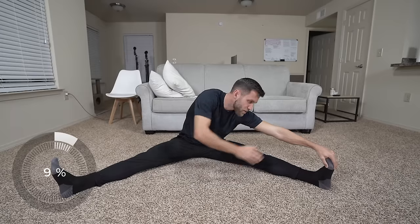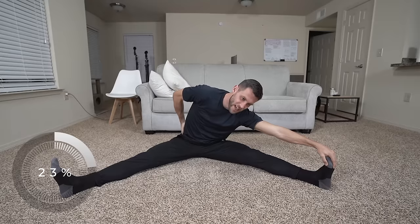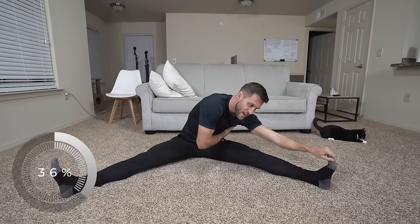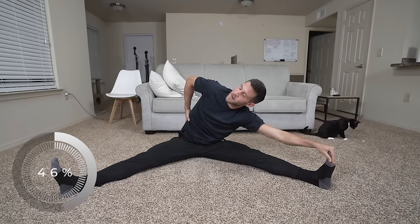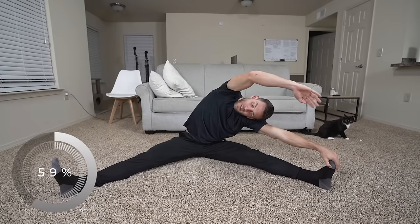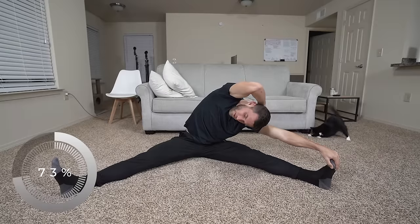Same straddle position — now going to the left side. I feel this a ton in my lower back as well, and a little bit in the hip. Just come in here, move your body, find something that's tight, twist a little bit. If I twist out, I can feel my lower back tight right here.